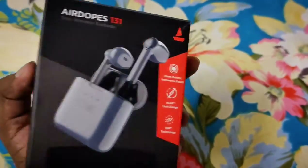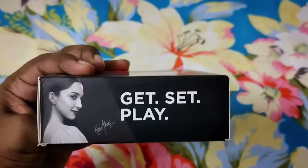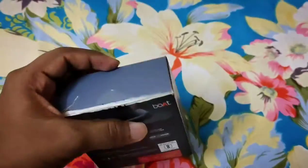5 minutes of charge equals 90 minutes of playback. Okay guys, now I am going to start the unboxing.